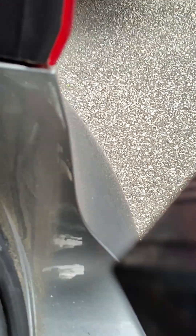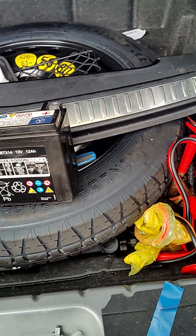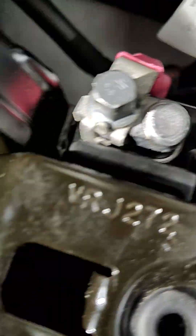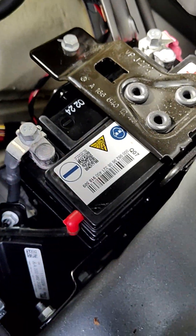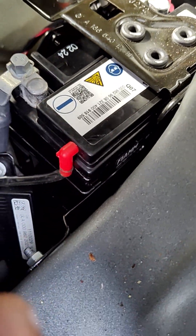Once you pull it out, you install the new one in. After that, you put your connector back — it's 10, 10, 10 millimeter — that's all you have to do. Remember to put your drain plug back as well.